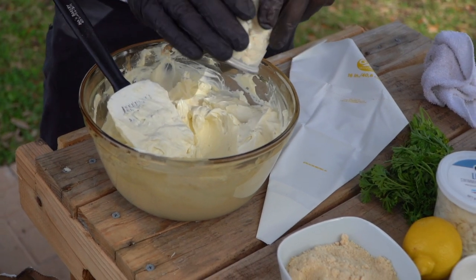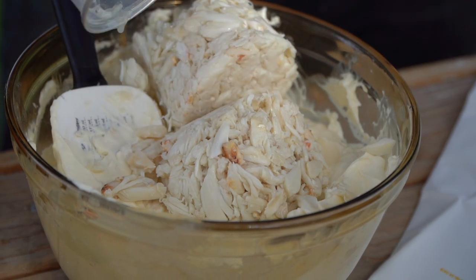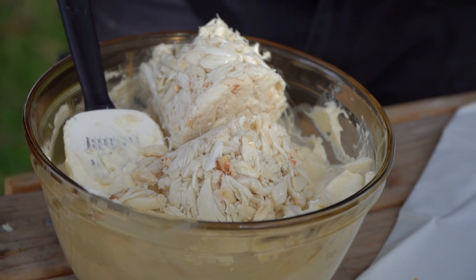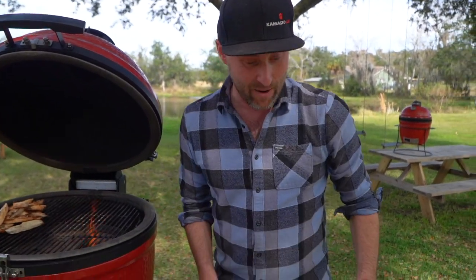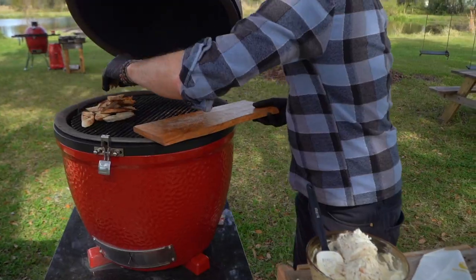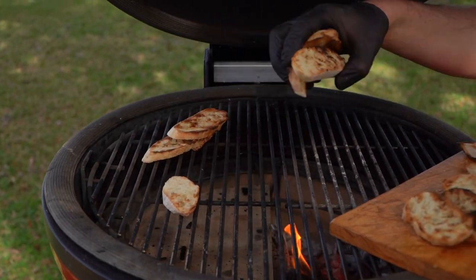I've got two pounds of cream cheese here. I'm going to go in with one pound of lump crab meat. Right there, we can be done — that's crab dip — but you know we're going to add some more ingredients. Let's go ahead and pull the bread off the grill. Look how beautiful and toasted they are. We could have put butter or garlic oil on there.